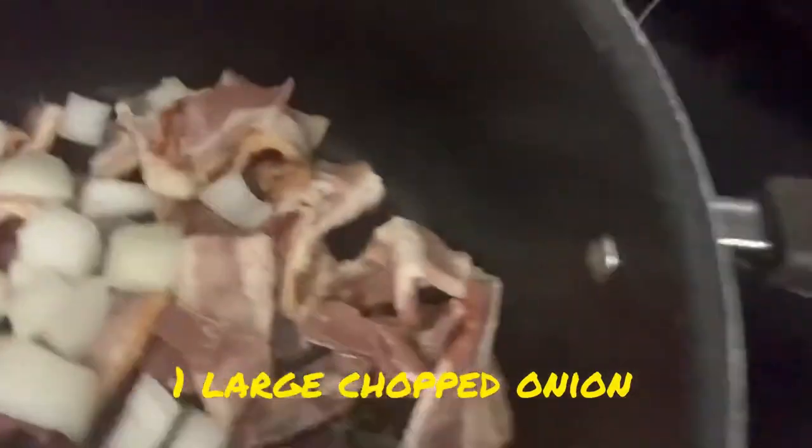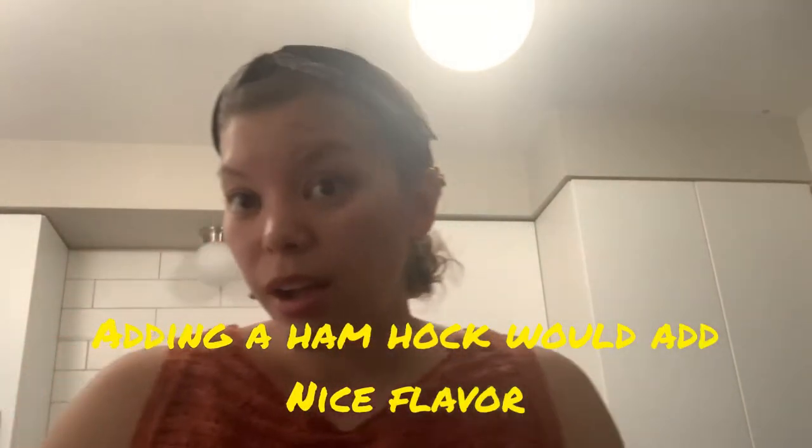We're heating up our bacon to make it nice and crispy, and then I got one large onion that I'm going to add right into our bacon. This is just a nice weeknight dish — very simple and you can kind of adjust it to what you need. I sometimes would do a ham hock; that's kind of the traditional way, but I'm going with sausage this time. I got the heat going and added about a tablespoon of oil to the pan.